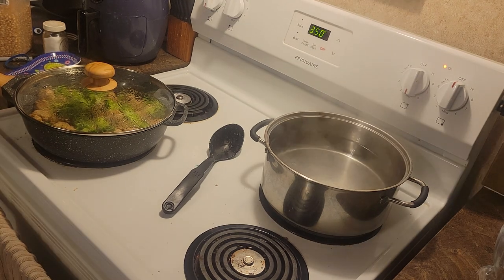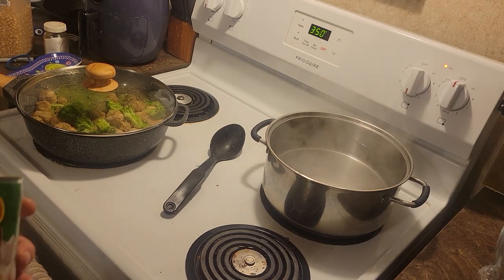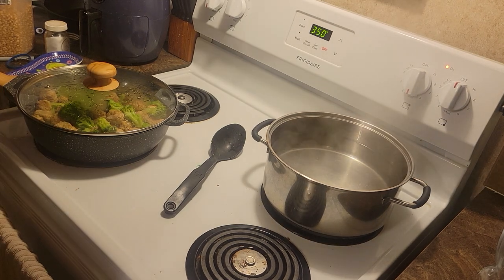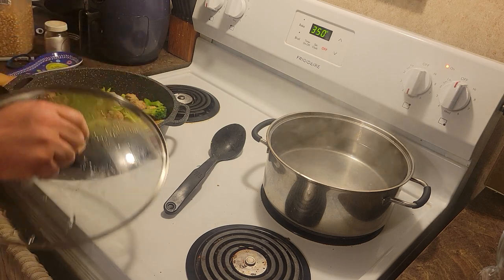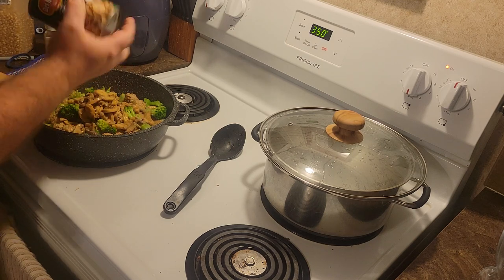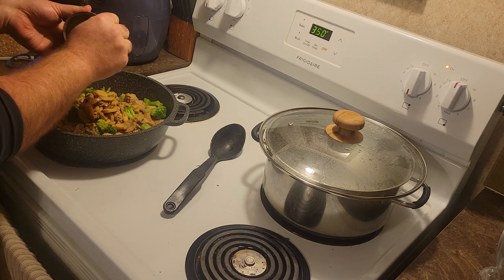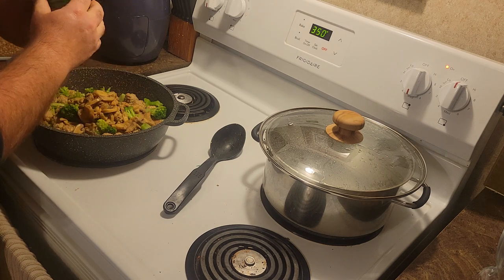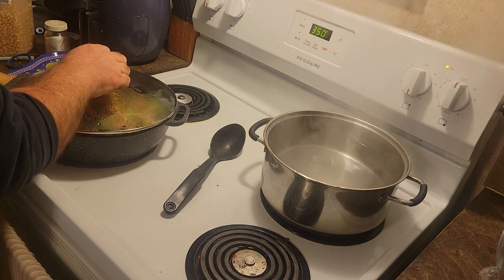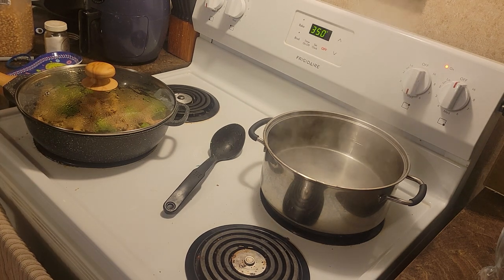I'm going to go ahead and add my Del Monte mushrooms. Because I always feel like I wait too long to put my mushrooms in and I always feel like I don't get them hot enough. So I'm going to put them in extra early this time - that way they'll be nice and hot. I like everything super hot. I'm just going to let the steam heat them up, so I'm not going to stir them in until they've been in there a few minutes.